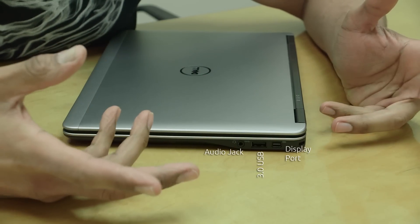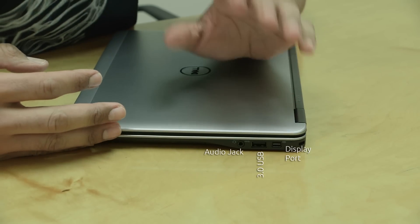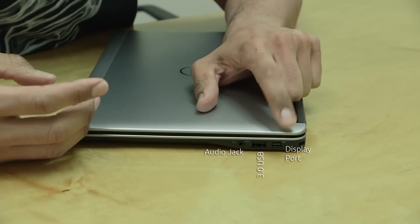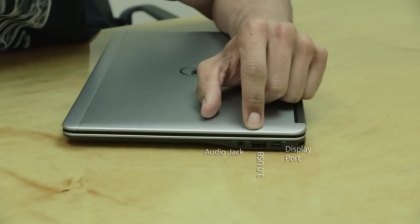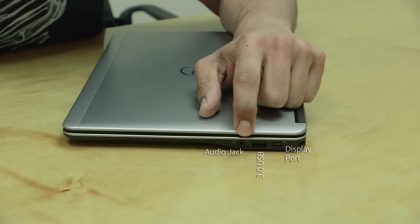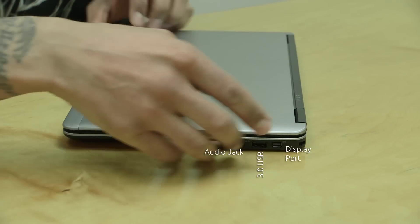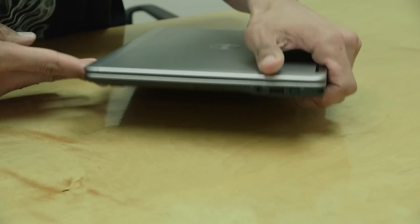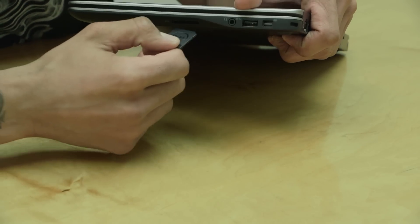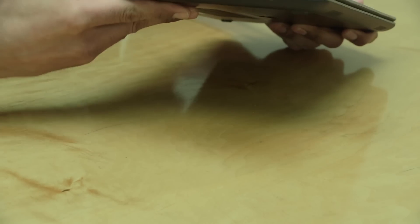The display port requires a special adapter to hook up a projector. If you're doing VGA with a projector, you need that special display port adapter, but if you're using HDMI you already have the port. We also have an additional USB 3.0 port, a hybrid audio port which allows you to hook up a mic as well as headphones, and right here is our SD slot where you can insert a camera's SD card to view pictures.